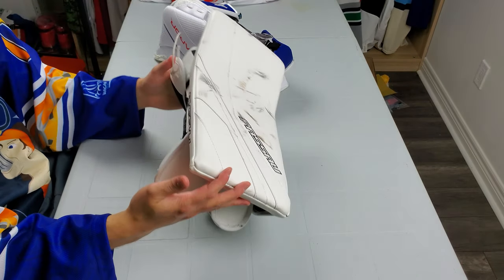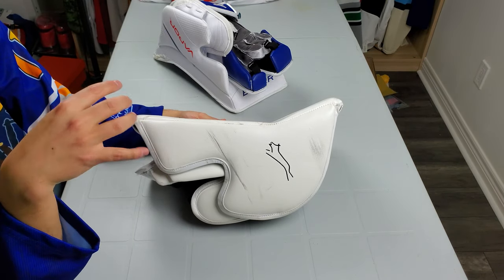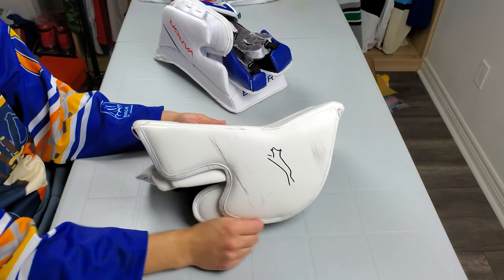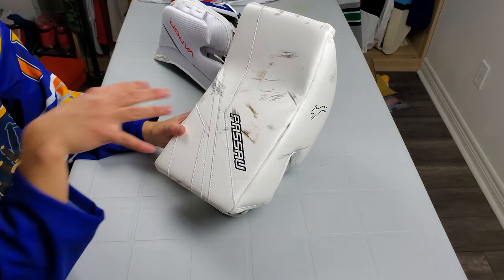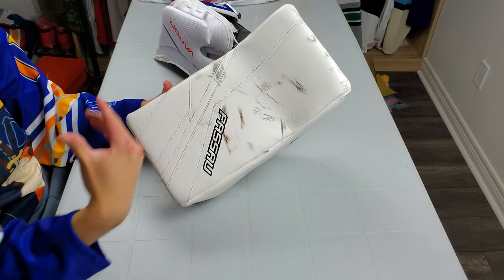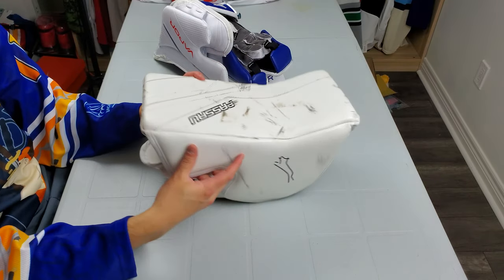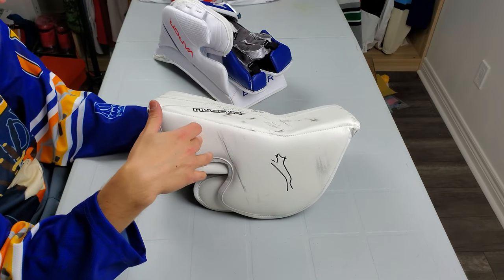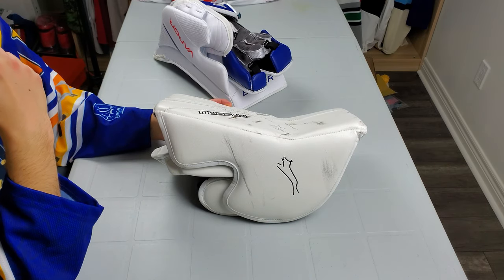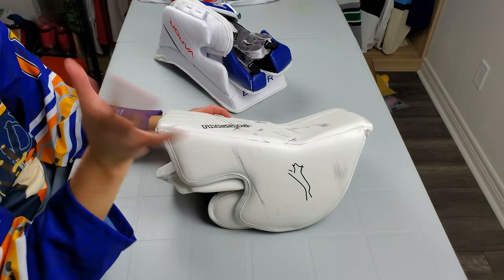I'm Matt from hockeyreviews.ca and this is the Passau Stark blocker review. This one is about one generation behind — the new ones have a binding throughout the side. The interesting thing with Passau is they don't have a set release cycle, so when they do updates they just add it to the new one. You might have placed an order and they'll ask if you want the new updates, and you have a choice.